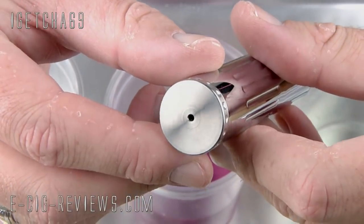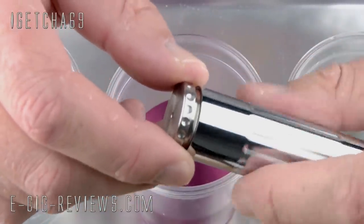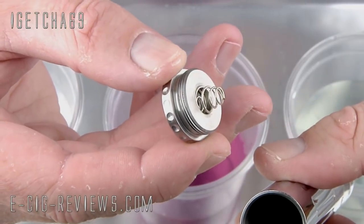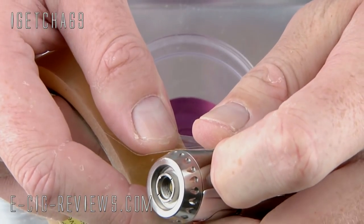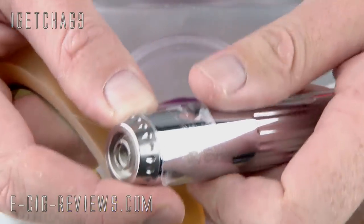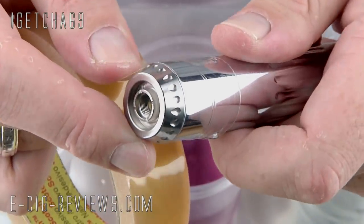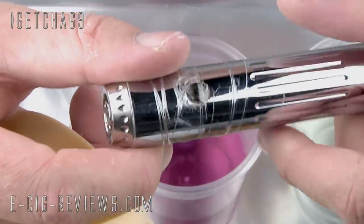The first thing I need to do is remove the battery end cap, and obviously if there's a battery inside the Pro Vari that needs to be removed too. Because I'm only gold plating the two end caps, I want to mask off the body to make sure no gold solution gets onto it and to prevent any fluid from getting inside onto the electronics. I also make sure I cover up the LED glass and the button.